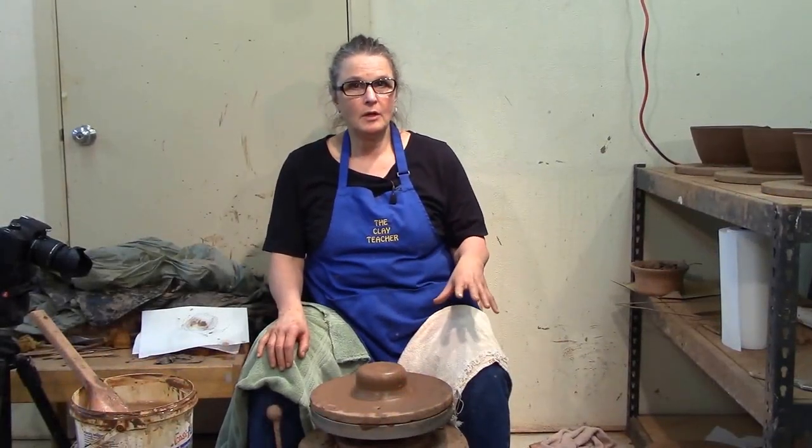I'm sitting at the wheel today for the blog because it's going to be a sitting-at-the-wheel kind of day. We've got another client and he's looking for quite a bit of pottery, so I'm going to make him quite a bit of pottery.